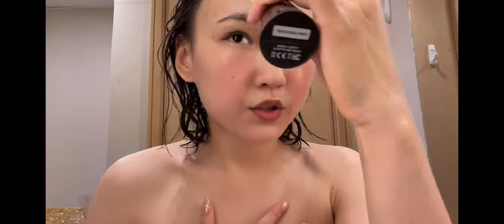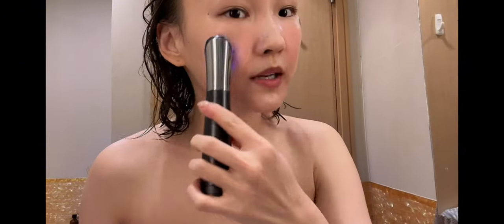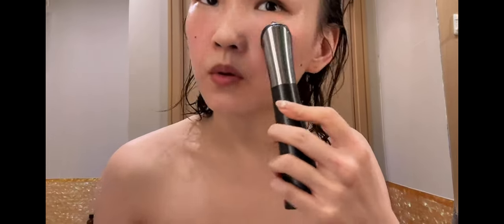I usually go up to at least level three, but since my face is kind of red we'll stick with level one today. I know that Booster H has come out with a newer version that combines all functions into one device, but I personally probably like this one more. The main reason I got this one is for the booster function that penetrates serum and skincare deeper into the skin.